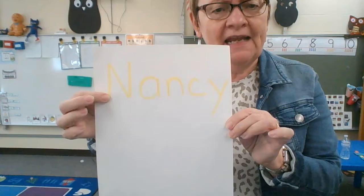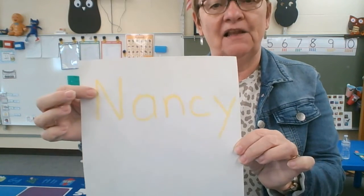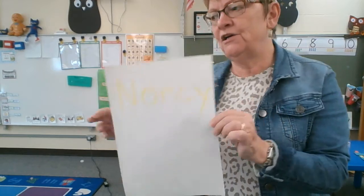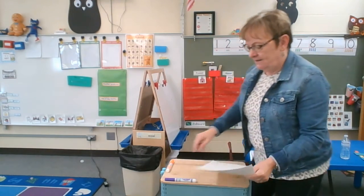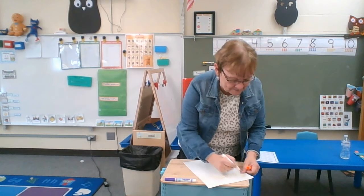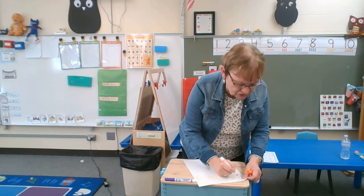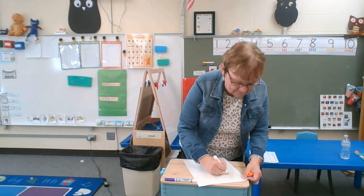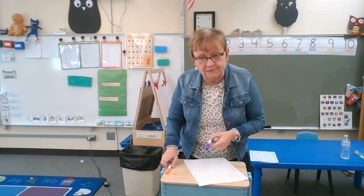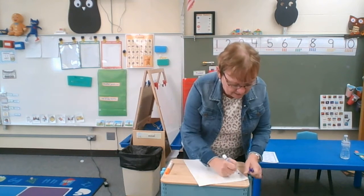I wrote my name Nancy in yellow. Yellow is good — a highlighter or a light marker. Now I'm going to take an orange marker and go right over the top and trace my name. My orange marker's out of ink, so I'll do it with purple. Here we go.